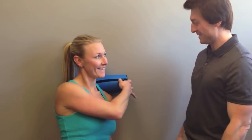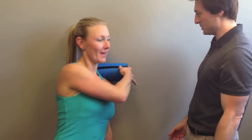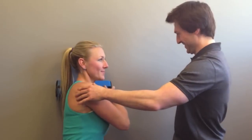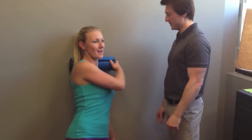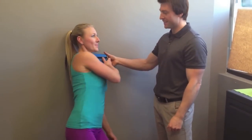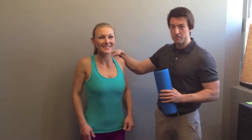That feels nice and deep. Just come back this way toward me just a little bit. That's good. So we got a great release because it was deep enough on the trap and we didn't slip anywhere. So a successful roll.